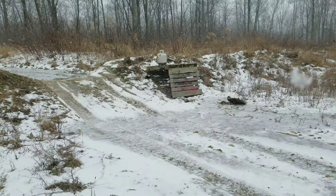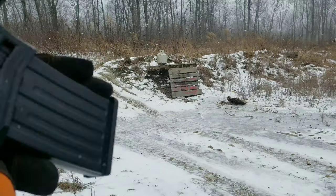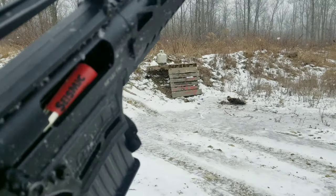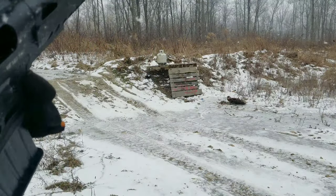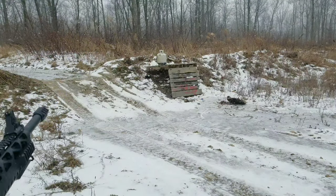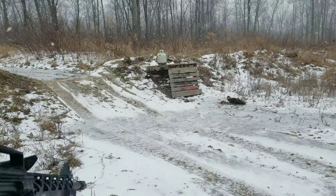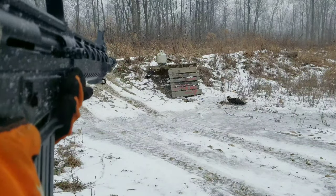All right, so now we've got the Seismic 12 gauge slug up — look how good that looks in there. They make nice ammo. We will not be getting a chronograph reading. I actually found a slug back by the truck, man. That was close.